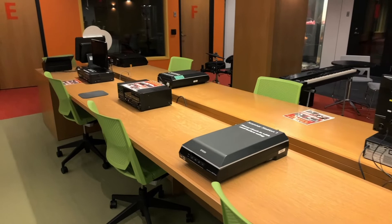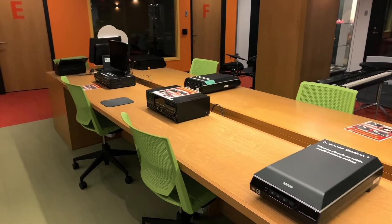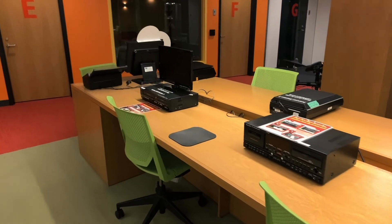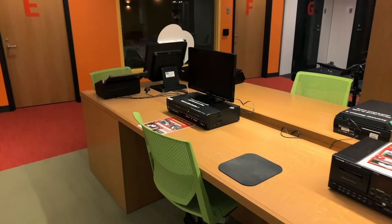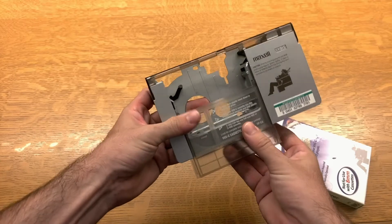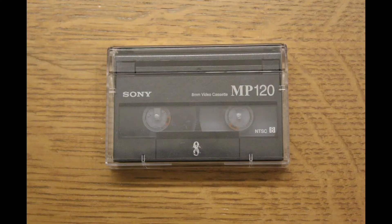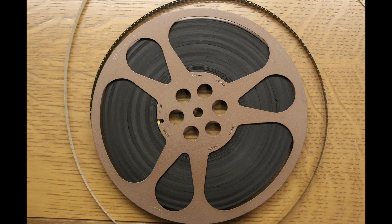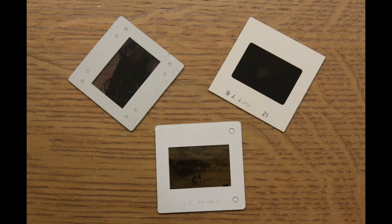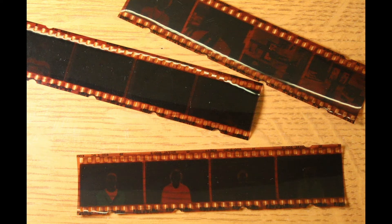Studio 300 includes a variety of digitizing hardware and software to convert your old media to a digital format for long-term storage and use. These include tools for converting VHS and VHSC tapes, Hi8, Mini DV, regular and Super 8 millimeter, audio cassettes, vinyl records, photographs, 35 millimeter slides, negatives, and medium format film strips.